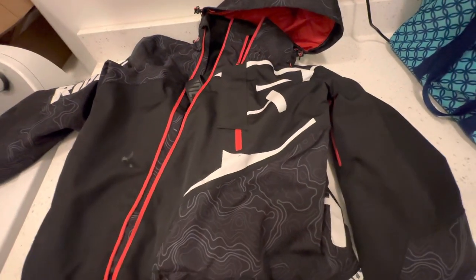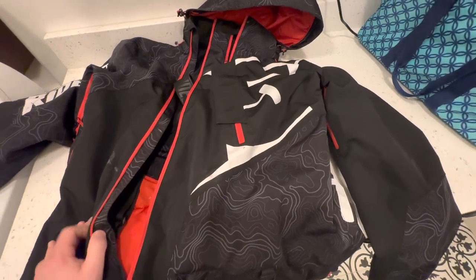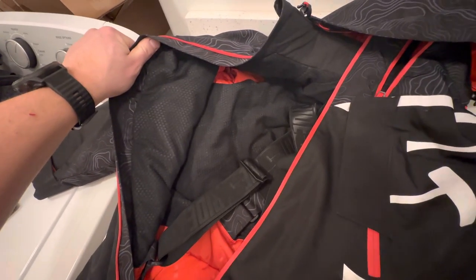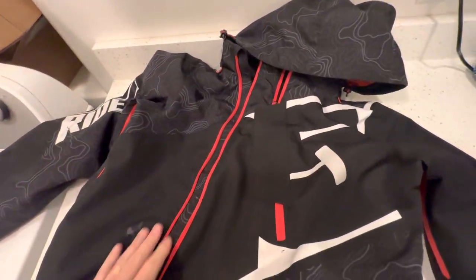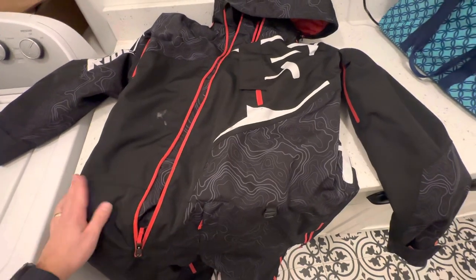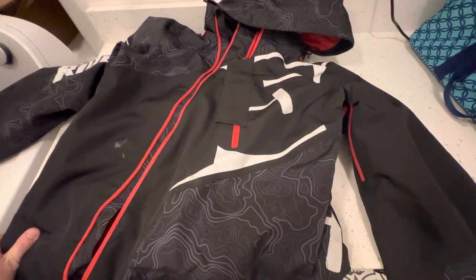It comes in an insulated option and also a shell, if you prefer to have a shell over the insulation. I chose the insulated option, so it is very, very warm. I've worn this monosuit for about two months now and have been very happy with its performance, keeping me dry and warm during very cold winter conditions.